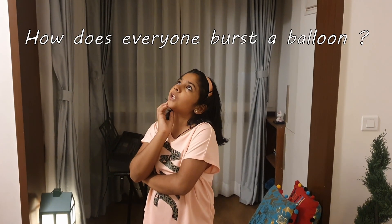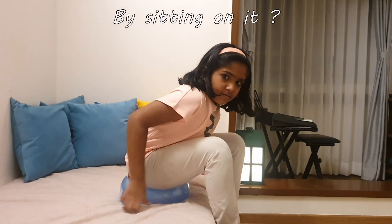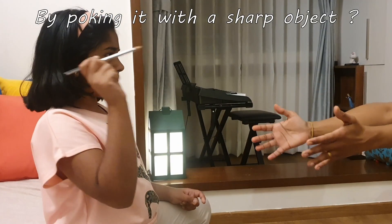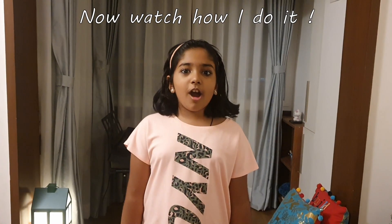How does everyone usually break a balloon? Now watch, how will I break this balloon?